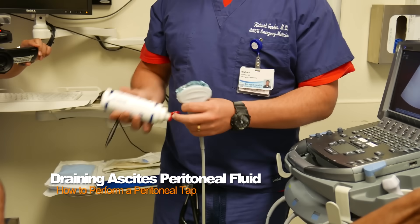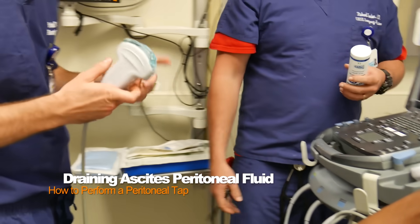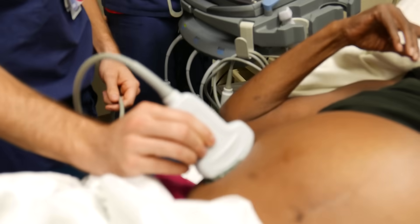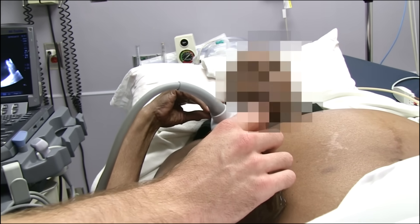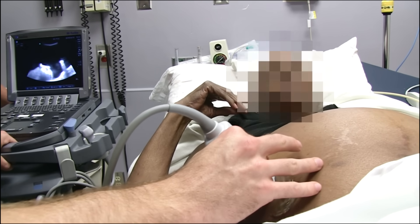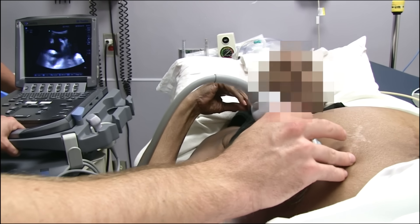We're not doing sterile because we're just doing a pre-scan. Go ahead and first place the ultrasound probe in a sagittal cut. Remember that the fluid is going to be dependent, so we're going to want to try to place the needle in a dependent location. You're more anterior currently, so we want to find a location where there's a pocket of fluid.